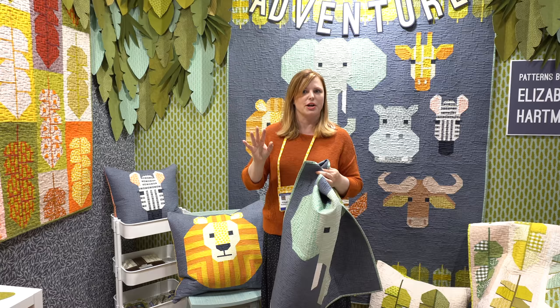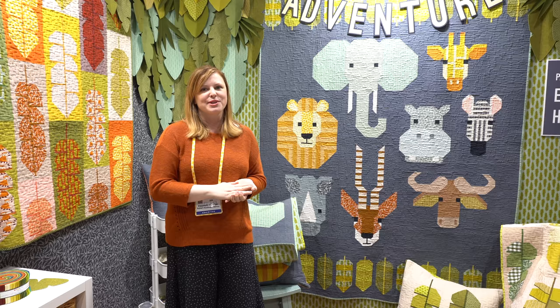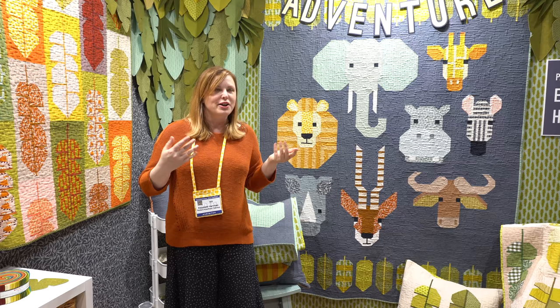I really wasn't initially planning to do the Spectacular Savannah quilt for the Adventure collection, actually. I had the lemur and the leaf planned because they went well with the theme, but once I had all the fabric and coordinates together I realized the color scheme was just perfect for this palette and this collection of animals. So I couldn't resist, and I'm really glad I did because it was very fun to put together — and I obviously hope you all have a lot of fun putting it together too.